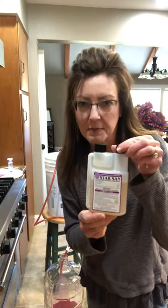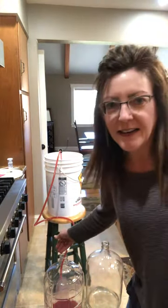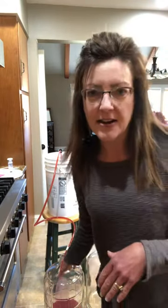The sterilizing solution you have to mix up because it's super concentrated, then you just sterilize all your stuff. Watch the magic happen as it goes from my bucket into the carboy, then we airlock them and they just sit.